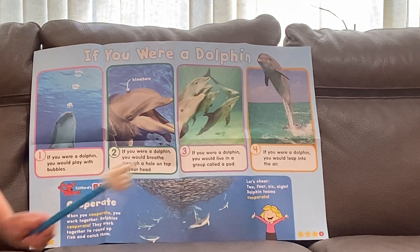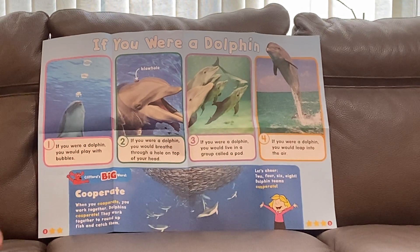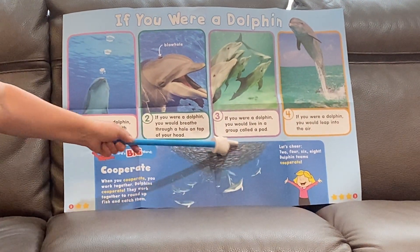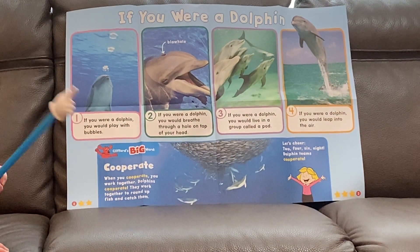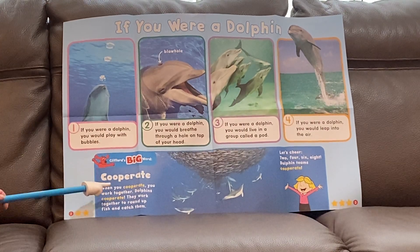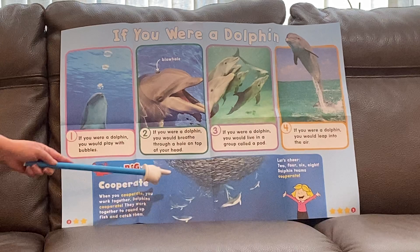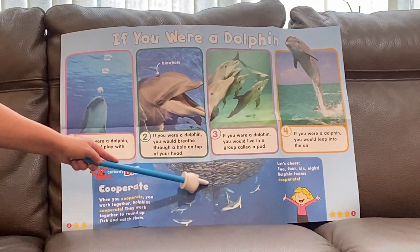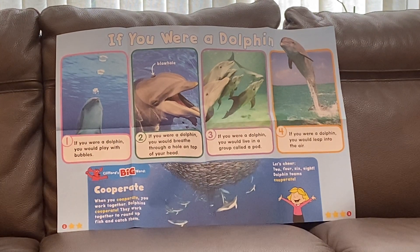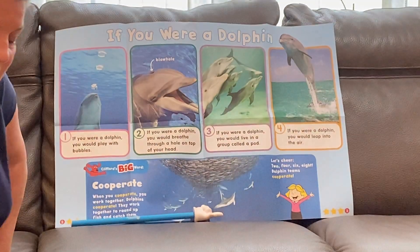In the orange rectangle — if you were a dolphin you would leap into the air. Dolphins put on shows and do all kinds of tricks; sometimes they flip! Down here we see lots of dolphins swimming with a whole bunch of fish. There's a word called cooperate — we know what that means, right? Cooperate is when we work together. Dolphins cooperate to round up fish and catch them — they're all swimming around catching fish to eat. We use another word called teamwork — teamwork is cooperation, when everybody works together.